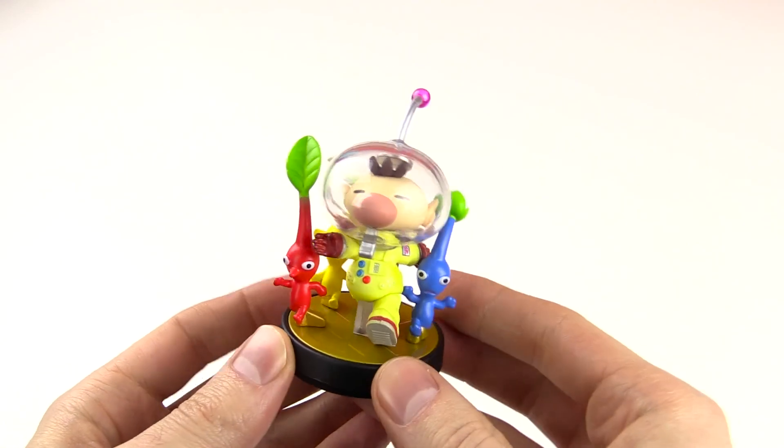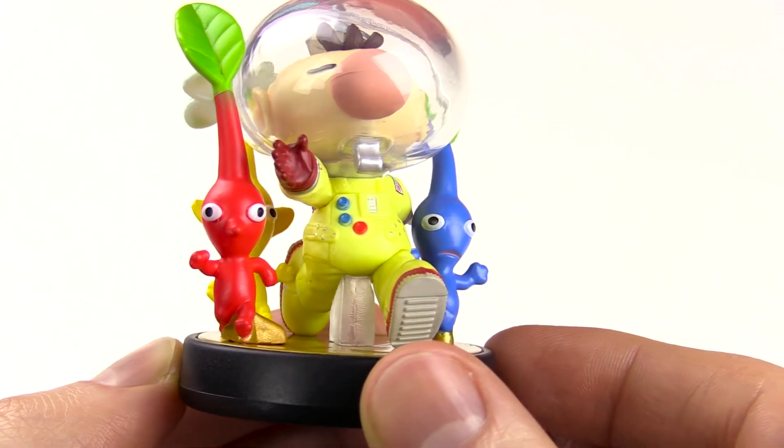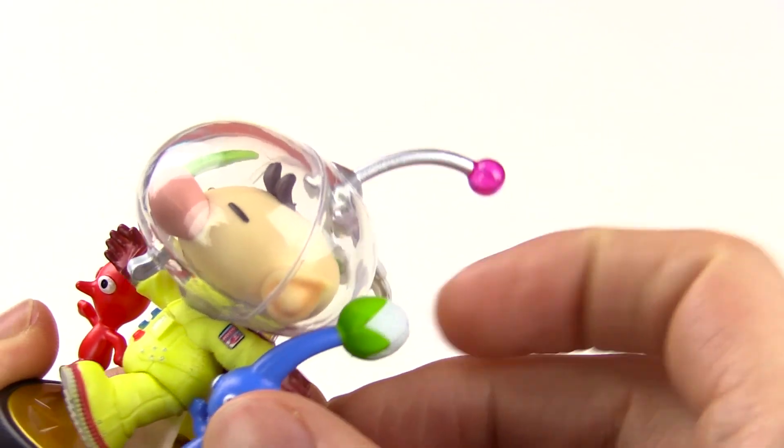Next we got Captain Olimar with his Pikmin. Summer actually picked this out — we were at Walmart and I was like, they don't got nothing here. But she spotted Olimar down in the corner trying to hide. I was pumped to see Captain Olimar because I've never seen him anywhere before in any store. Pretty good looking Amiibo — plastic little helmet, this little antenna can move back and forth. The Pikmin are pretty stiff and not held on by a lot, so this might be an Amiibo you have to be a little bit more careful about. But still a really nice looking Amiibo.